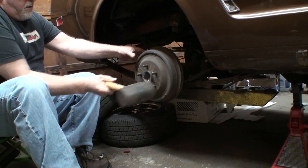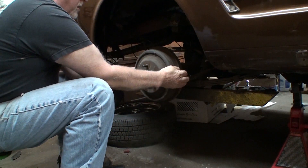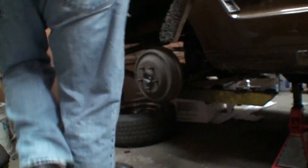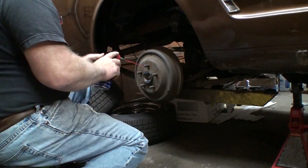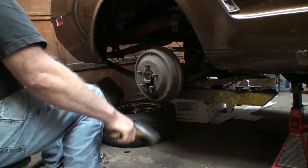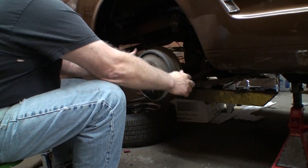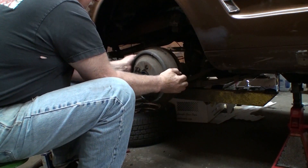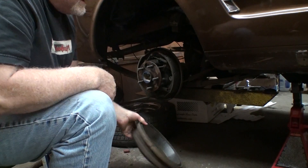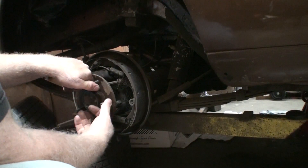Drum off here. Just give it a whack a little bit, loosen it up. Well, I'll be dang, it's really stuck. A little WD-40 right on the hub. There it goes. Put a bead on it, get the WD-40 in there, and it finally loosens up. Cobwebs in my brakes — that's how long the car's been sitting.